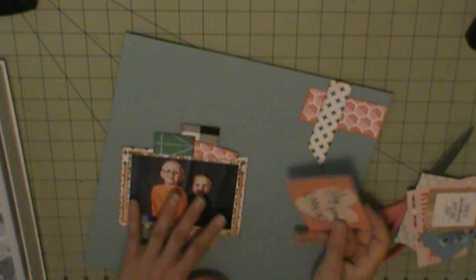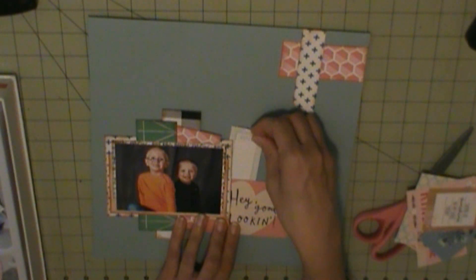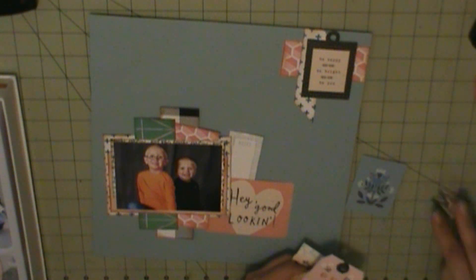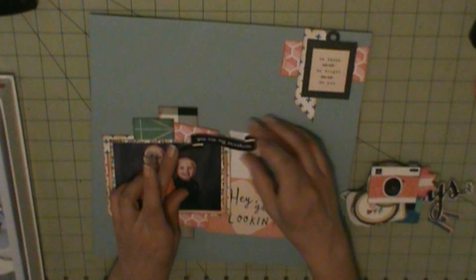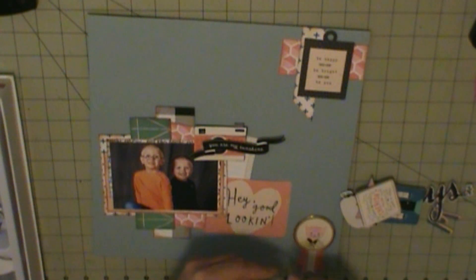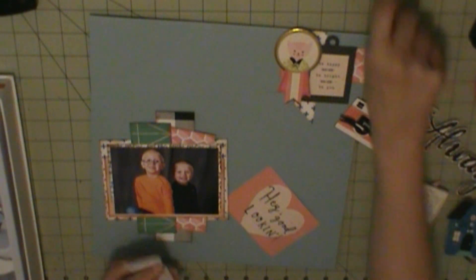And then I saw that other piece of scrap, so I thought, let me take some of the same patterns that are in my photo — that's behind my photo — and put them in the corner here. And that can help give my embellishments a place to sit. So I'm going to do a cluster beside my photo.